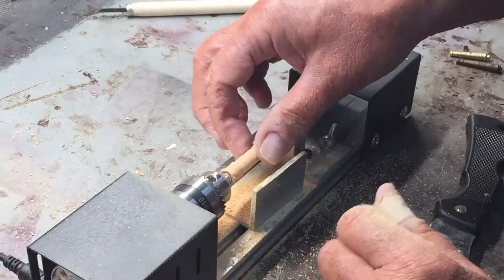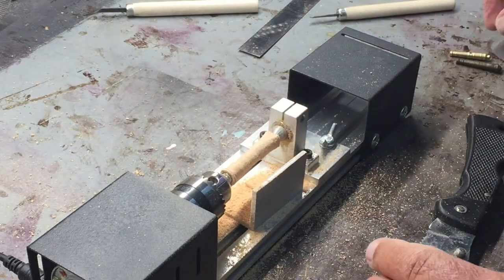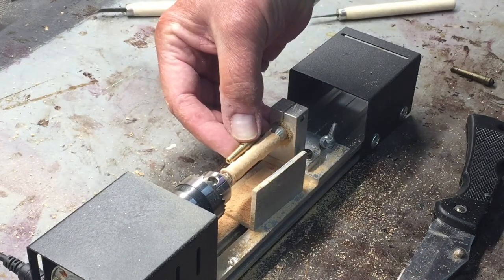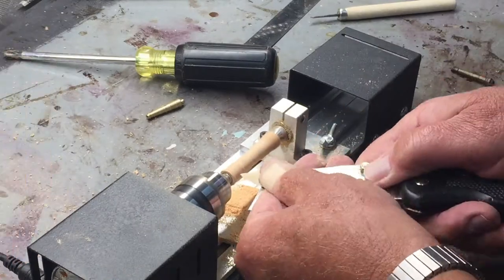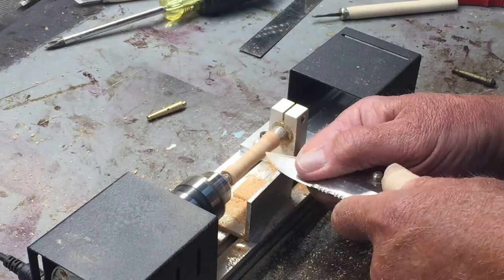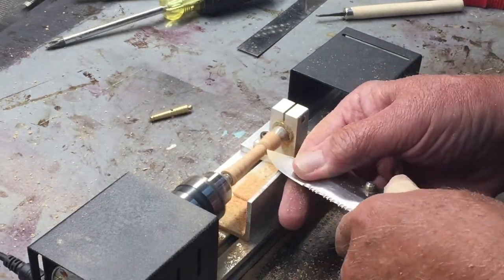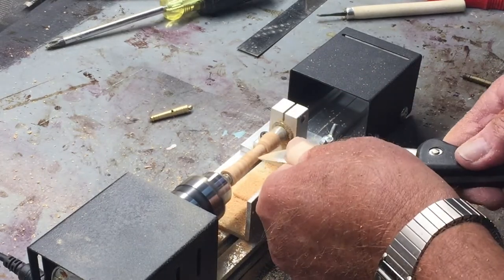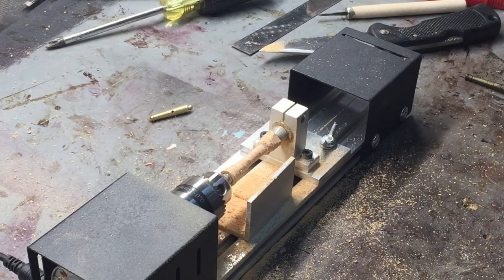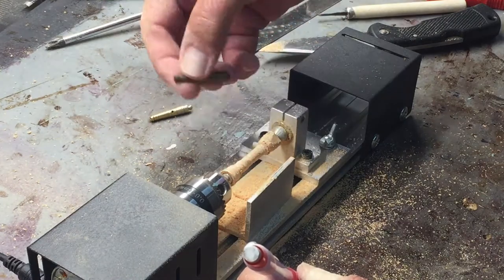I don't necessarily worry about it being smooth at this point — I'll become more concerned with that as I get down to the length I want for the barrel. That's going to be the length and I'll mark that here shortly. I'm getting down to the point where I want to mark the length of the barrel, and I'm actually going to mimic the smaller one.